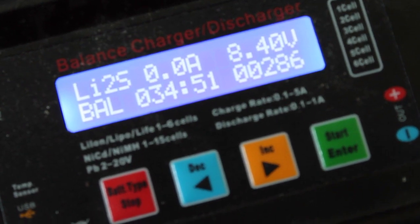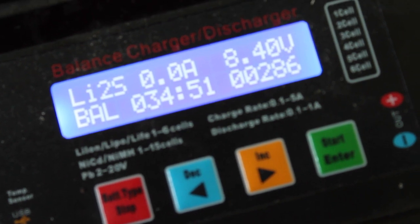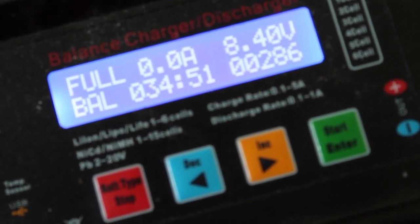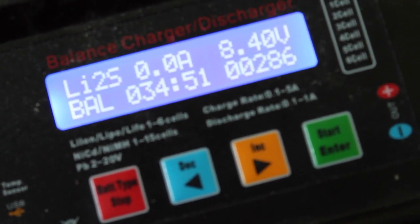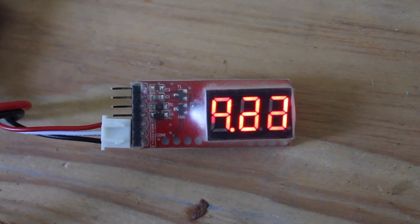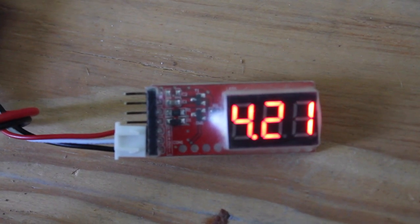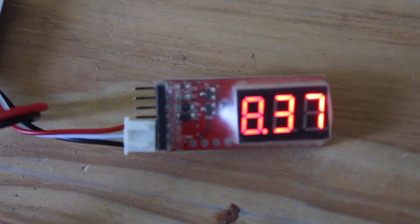After doing the LiPo storage discharge and then following up with a LiPo charge, you can see that our charger now tells us it's full. Let's check the cells — we have 4.2 and 4.21 volts, which is a lot closer to what we'd expect with a balanced charge.